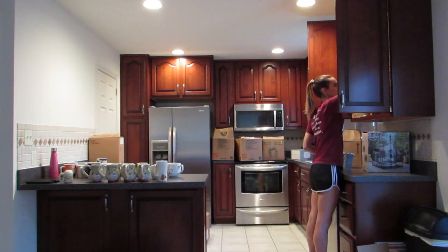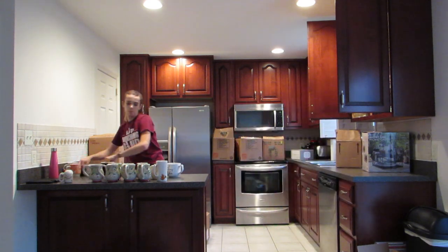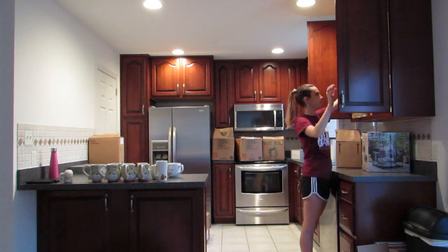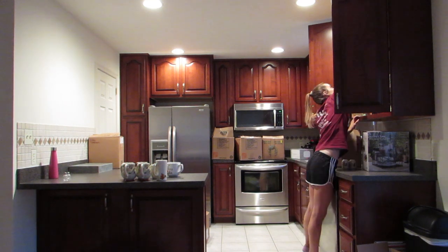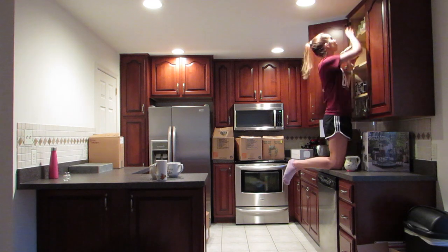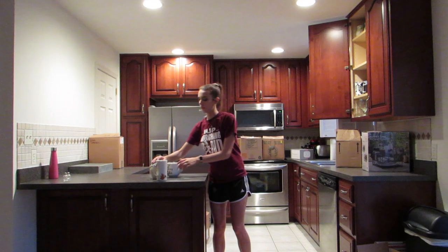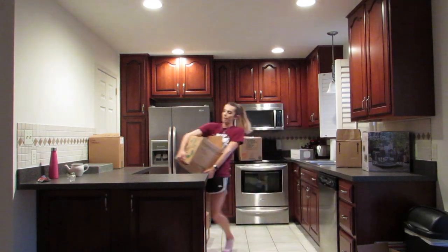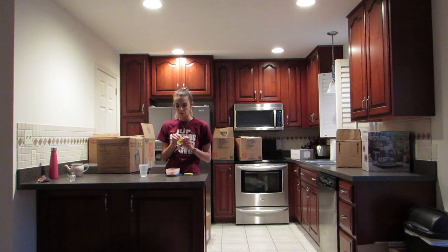I'm trying to organize this cabinet with glassware on the bottom, my mugs on the second shelf, and a bunch of plastic cups on the third shelf since we don't normally use those. We use a bunch of the glasses regularly. Then I have some Christmas mugs, so I was using seasonal stuff on the top shelf — obviously I can't get to it very easily, so items I don't need all the time go all the way on the top shelf.